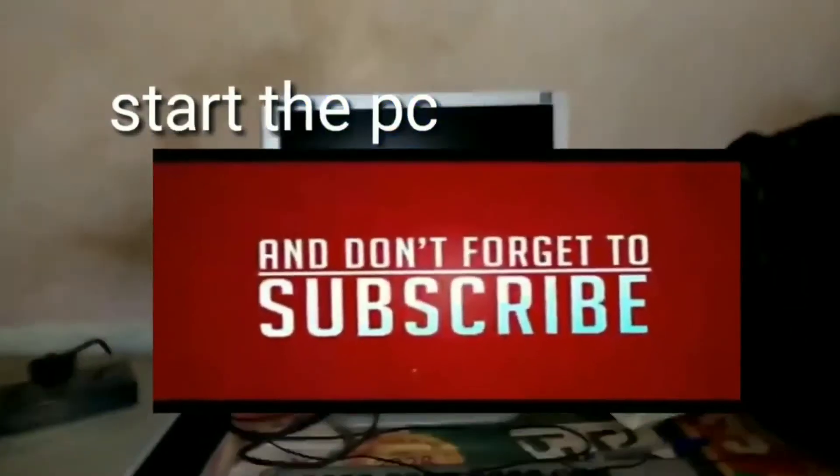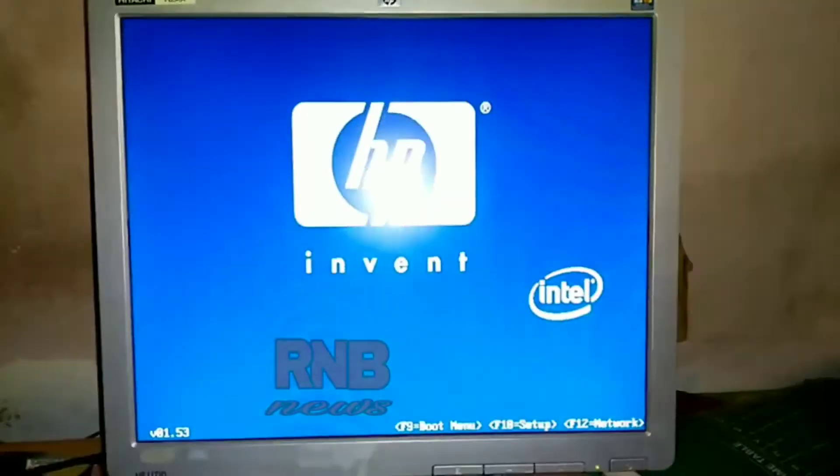If your PC doesn't start working, then it means your RAM is corrupted. You will have to purchase a new RAM for your PC. I will put a link in the description.